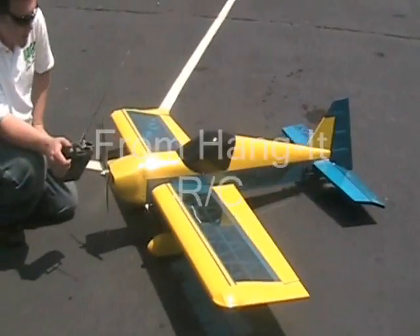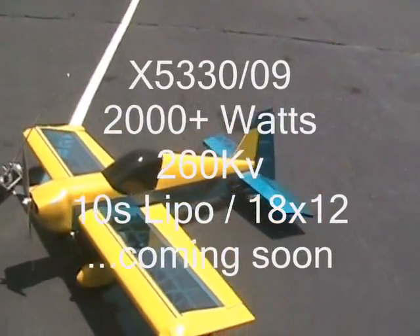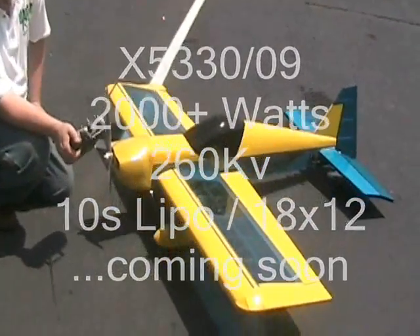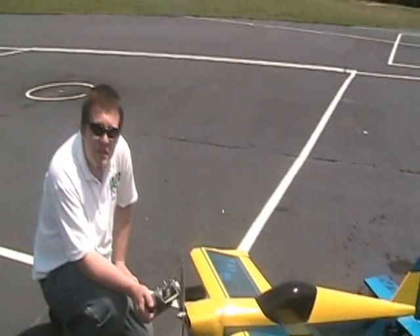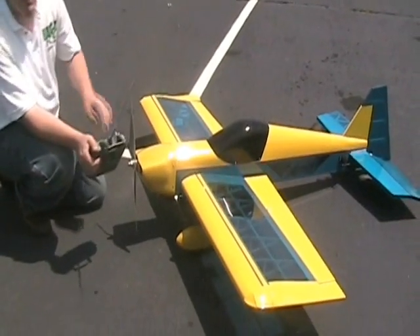In this model we have a new soon-to-be-released 53-series Xtreme Brushless motor from Hane RC. It's not available yet, but it will be soon. It's generating about 1200 watts of power with this setup. We're running 10 cells with a 77-inch speed controller, 18 by 12 prop. Let's see what it can do.